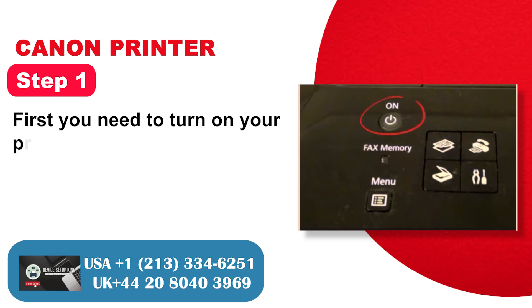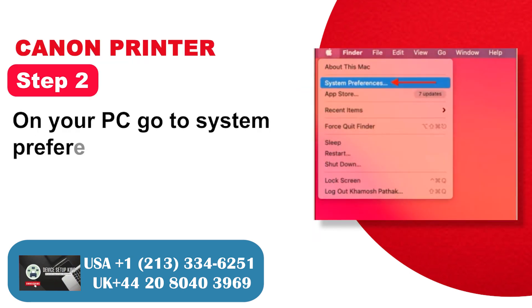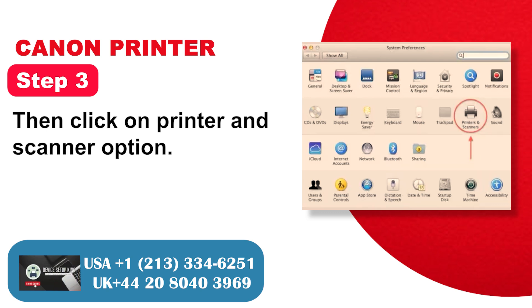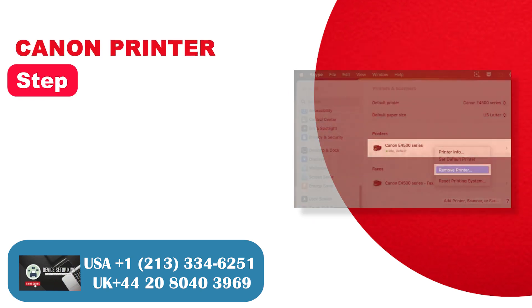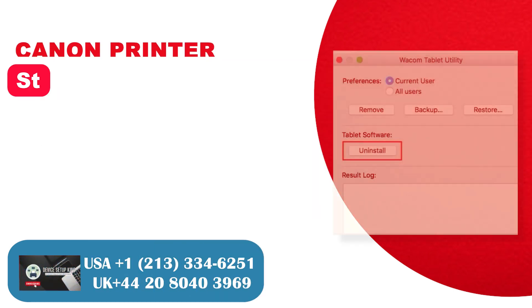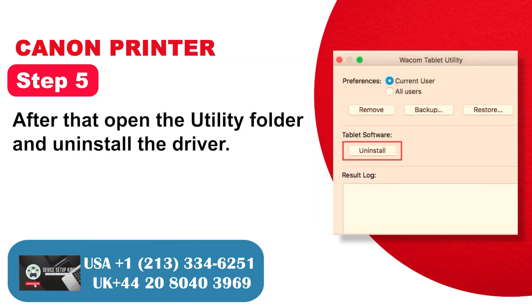Step 1: First, turn on your printing system. Step 2: On your PC, go to System Preferences. Step 3: Click on Printers and Scanners. Step 4: Remove your printer from the PC. Step 5: Open the utility folder and uninstall the driver.